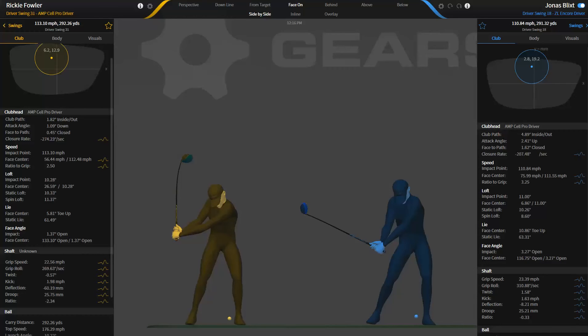Grip speed is basically the handle speed. It has some relationship to club head speed, but here we have Ricky — Jonas Blix actually has a faster grip speed. Ricky Fowler's grip speed never gets as fast. Jonas has a lower club head speed though — Jonas is roughly 111, Ricky's at 114 to 113. Both players probably have more in the tank if they wanted to. It's interesting that Jonas has a faster grip speed — it gets up to like 23 miles per hour. Ricky's grip speed never gets that fast ever in the golf swing.